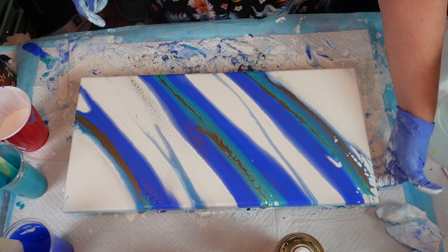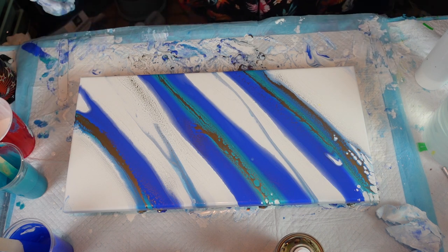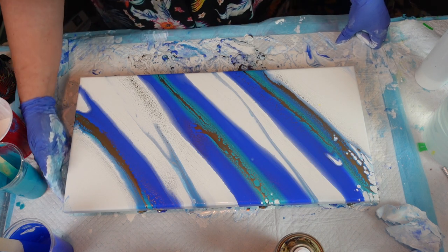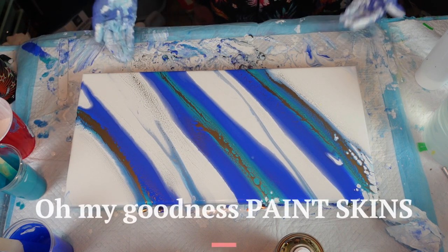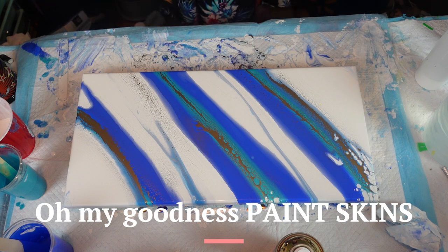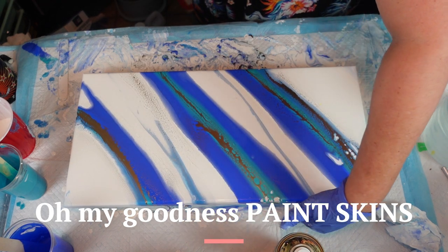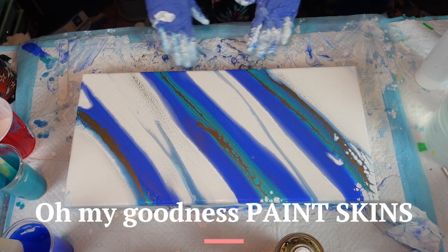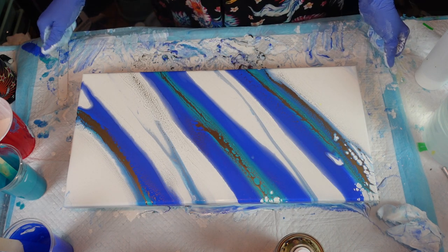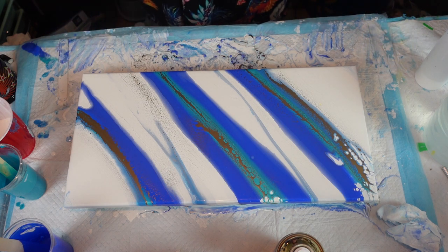Just like your Dutch pour, you want to scrape the sides. I have so much on the bottom — I should have put my mat down there because that would be some beautiful... when the paint dries — I've lost the word for a second. I think this is pretty sweet. Well there we go, I'm going to take my gloves off and bring you down for a close-up.